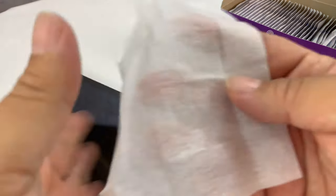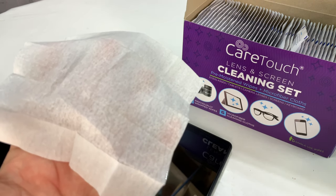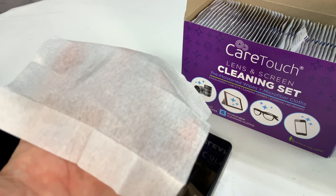If you want to pick up these CareTouch cleaning wipes, like I said, I think it was like $8.99 for 200 of these things. So you can have a bunch around at home, work, car, whatever. I like it. I'll put a link to them in the description. Peter Von Panda, out.